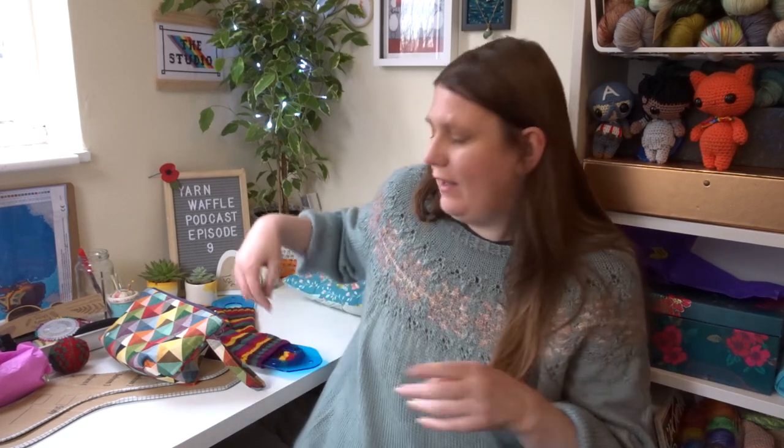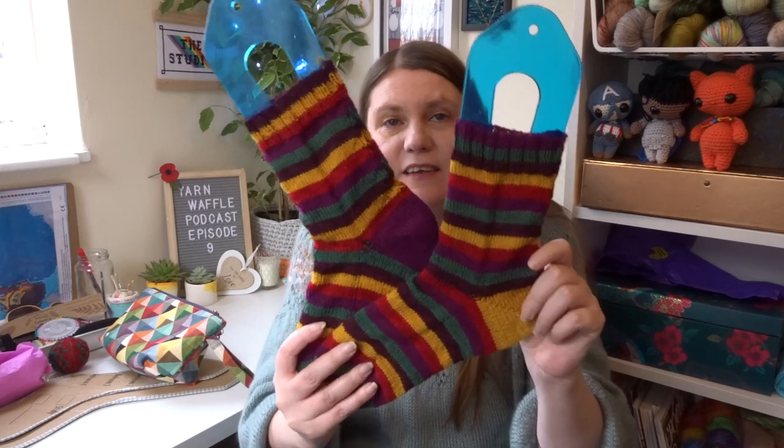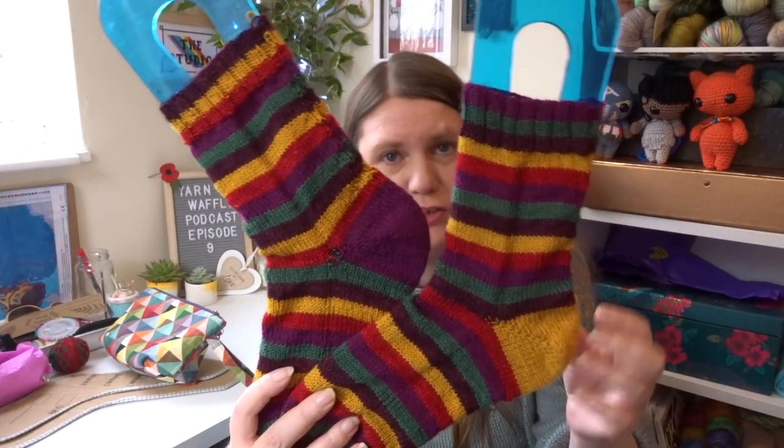Let us move into finished objects. It's been a weird couple of weeks — there has been a lot of knitting, but mainly just a lot of stocking it. But that said, I do have a finished object. It's socks — another pair of Christmas socks. These are the ones I'm calling my quality street socks.